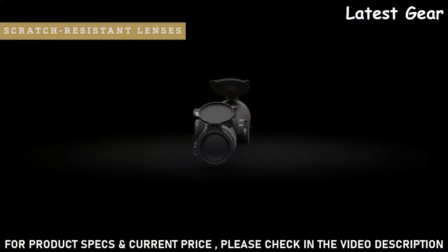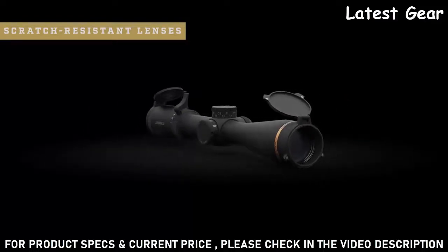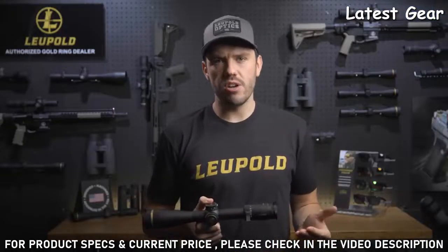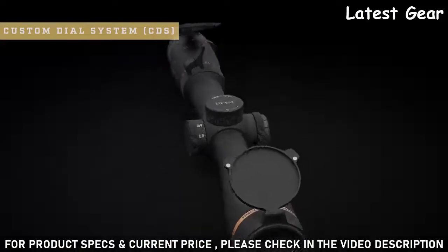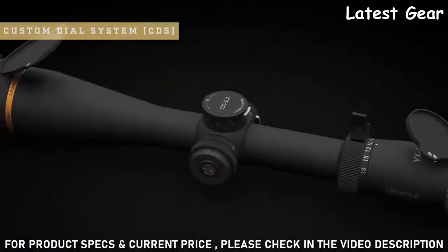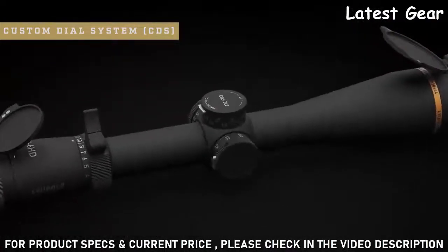When you combine that with our scratch-resistant lenses and our water-repelling Guard Ion lens coatings, you're guaranteed to have a clean and clear image day in and day out. Every VX6 HD also comes with our easy-to-use custom dial system. This ballistic solution is a game changer in the field. All you have to do is provide Leupold with some basic information about your rifle and ammo and we will make a custom dial for your scope. Once you receive the new dial in the mail it's easy to install and even easier to use.